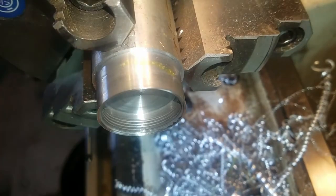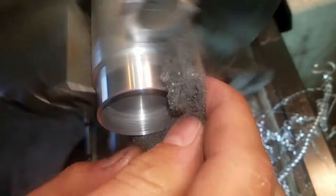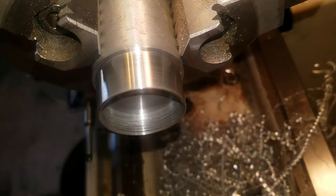Here I'm just using the threading tool to do a nice chamfer on it. And then I'm polishing up with some gray Scotch-Brite, double checking the fit, and I use that tool and turn the lathe in reverse to do that chamfer on the back side.